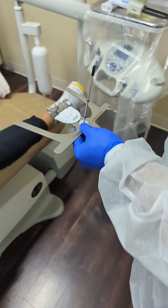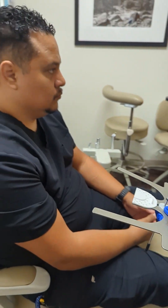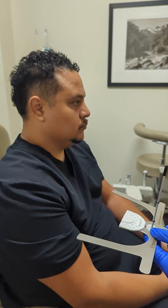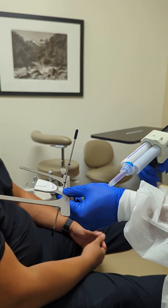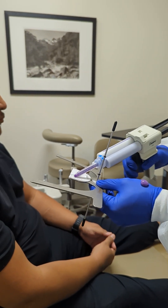We can look at our patient here, have him sit upright, and then we're going to use our bite registration. This is a 45-second working time, a minute and a half set time.